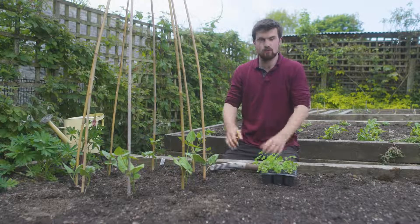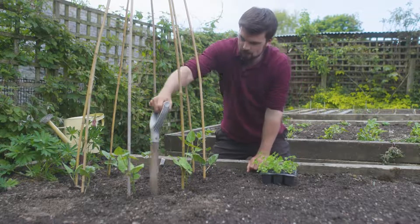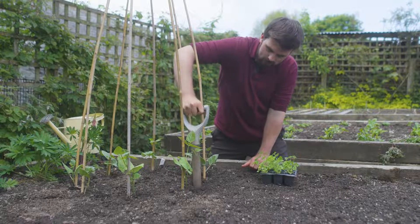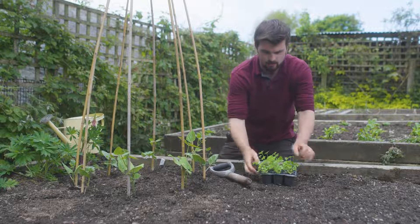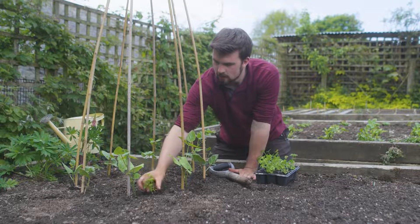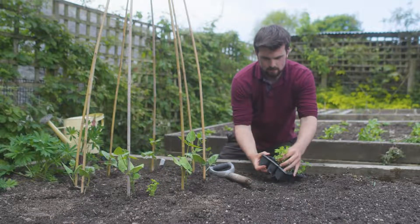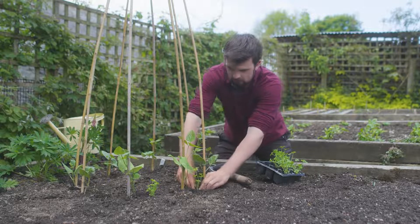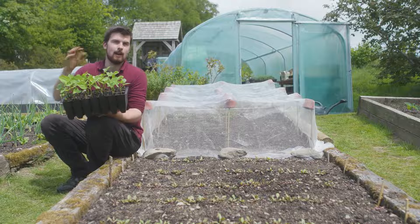Here are the tips to guarantee intercropping success. The first is to take into account the height between the two types of crops you want to grow. I've got runner beans and parsley here — the parsley is much more of a ground-level crop and the runner beans are much more vertical, so they're not competing with one another and I can get two crops in the same space.